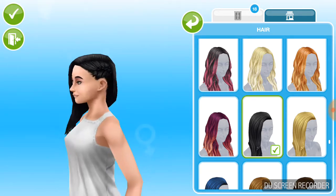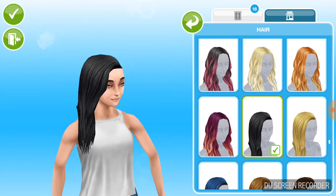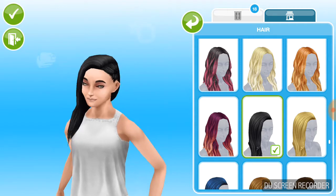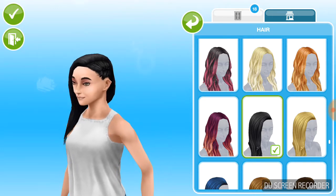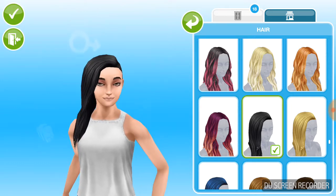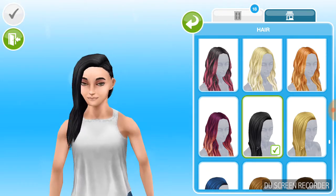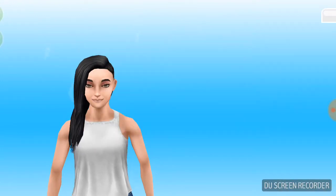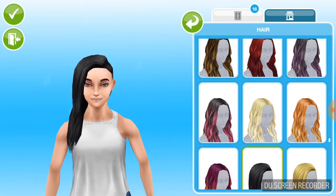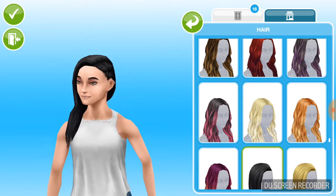Alright, so this is the next one we have. I think I should honestly do a full Pretty Little Liars create-a-sim, with all five girls since Ashlyn came in now. Sorry about that guys — I always accidentally press that check button.